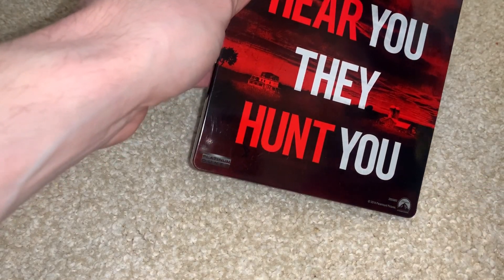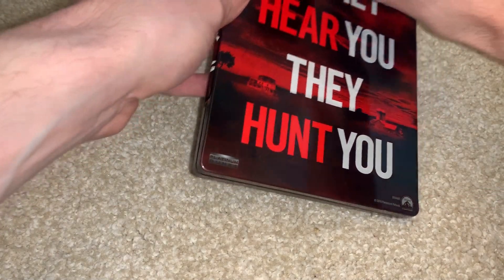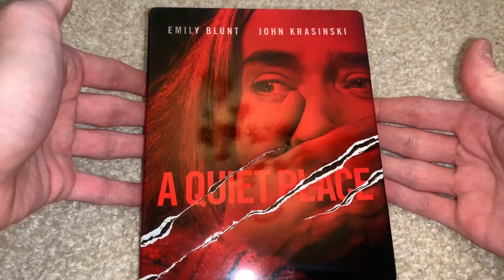Sweet, it's glossy, looks good. Yeah, I'll be able to get that off easily. So then right here, let's take this off — and there it is.